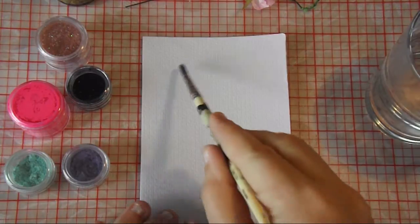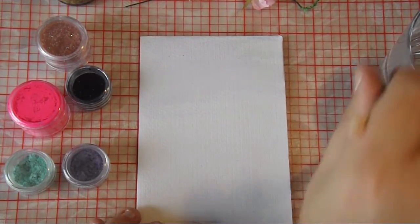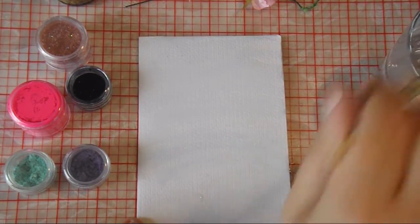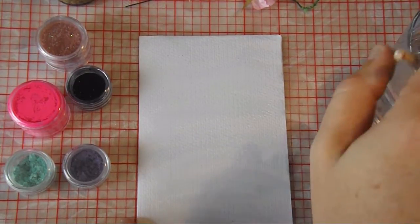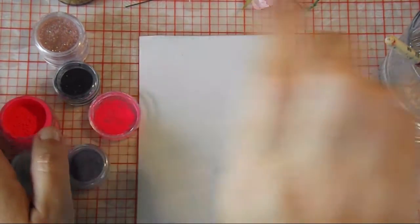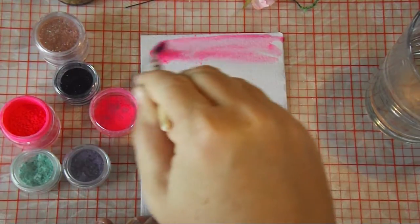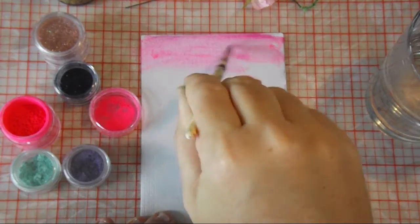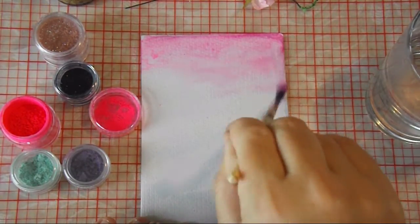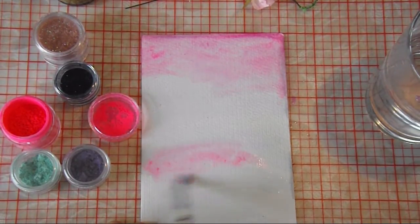So here I am with some white watercolour paper and I'm just wetting it down with a little bit of water. I'm going to start off with a hot pink pigment powder — just dip the brush into the lid so you get a little bit on the brush, and then just rub it onto the card with the wet paintbrush. You can add a bit of water here and there just to help it blend in.